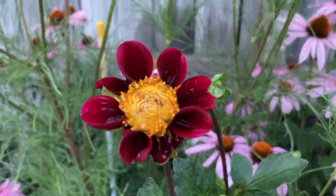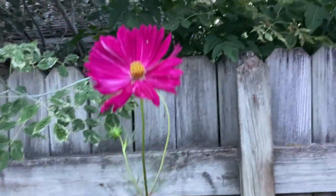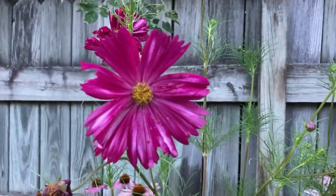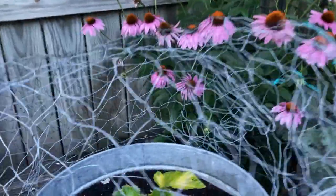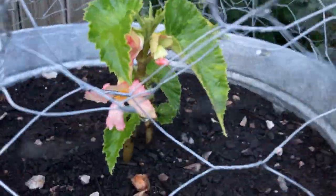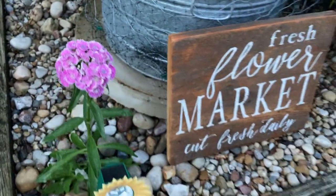One of our dahlia bushes, hot pink variety, is opening. And then the cosmos looking fabulous and in your face. Here's a little angel-winged begonia — she's just getting started. How about a Sweet William right next to the sign? Isn't that precious?